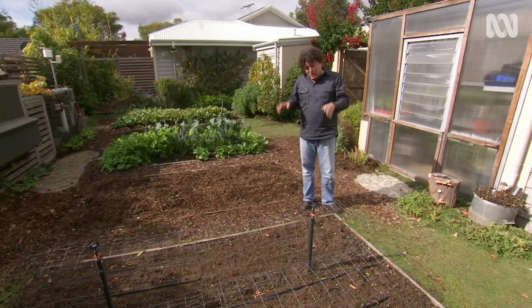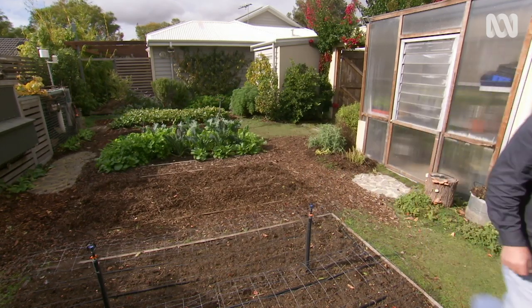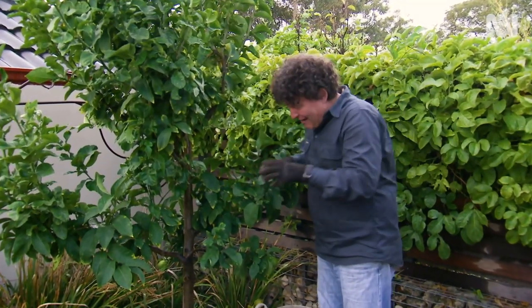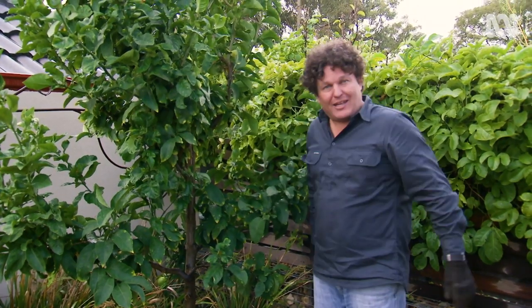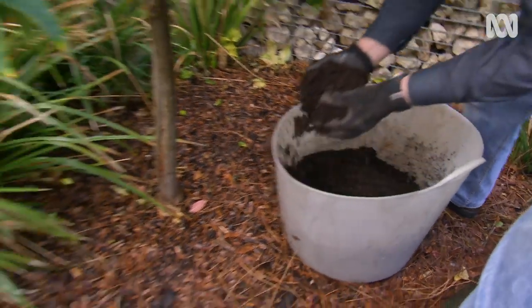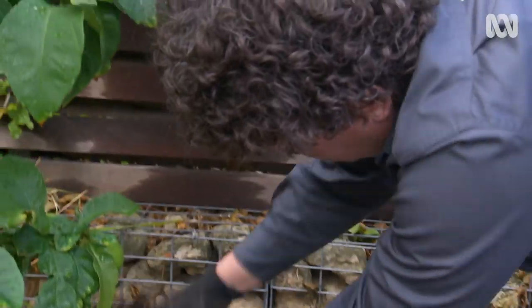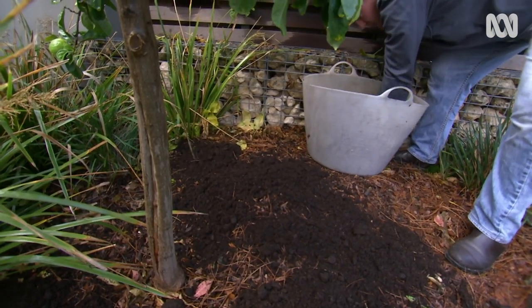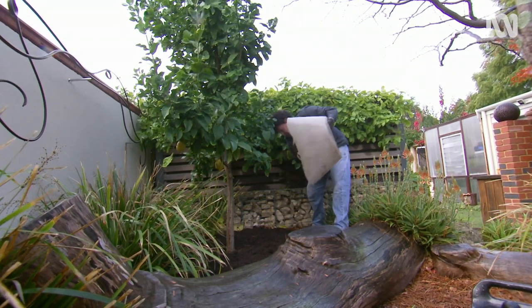That method's fine for the veggie patch, but there are other parts of the garden that need a different approach. Fruit trees need good soil, but digging around the base can often do more harm than good, so instead I'll top-dress with organic matter. Here I'm putting down a 20-30 millimetre layer of cow manure, which will gradually work its way into the top of the soil profile, building it up over time. I do this a couple of times a year — any mild manure will do the trick, including sheep or horse manure.